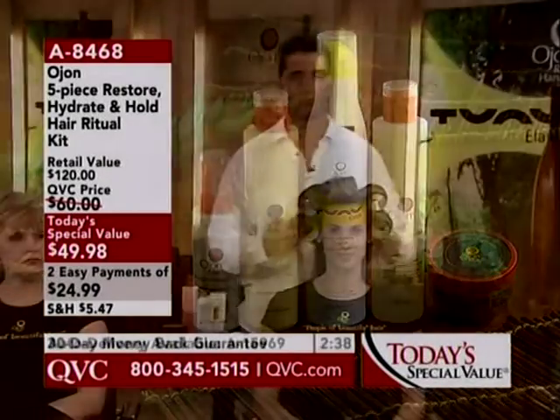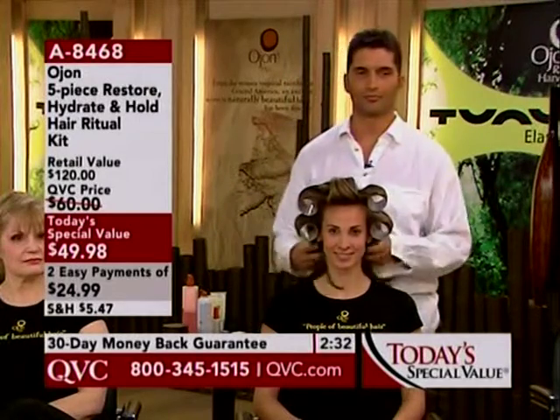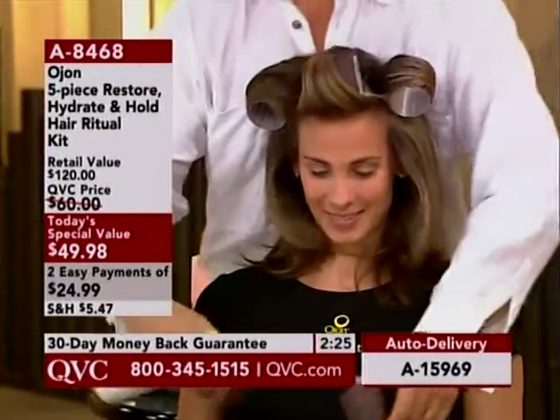We can show you before and afters on what you can achieve at home. We started with 67,000 of these sets today. Fewer than 23,000 remain and it's not even 1 o'clock in the afternoon. So as you're looking at Miguel, he's going to walk us through some quick befores and afters.